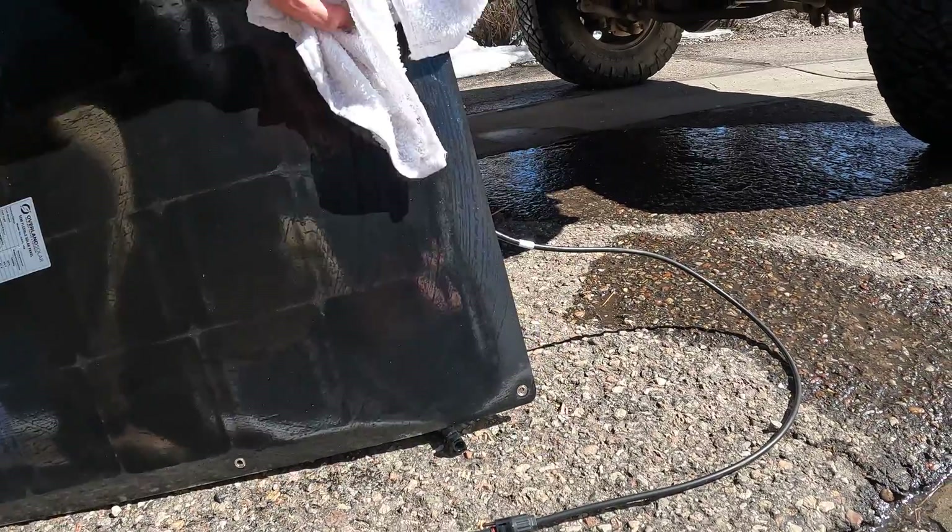So it's going on the rooftop tent where it was supposed to go. The manufacturer said just use some 3M VHB tape, so I bought some really big two-inch wide double-sided 3M VHB tape. We're going to clean the bottom side of the panel and the top side of the tent to get a nice clean surface on both, then get it up there. I also have the controller which we'll go through shortly.